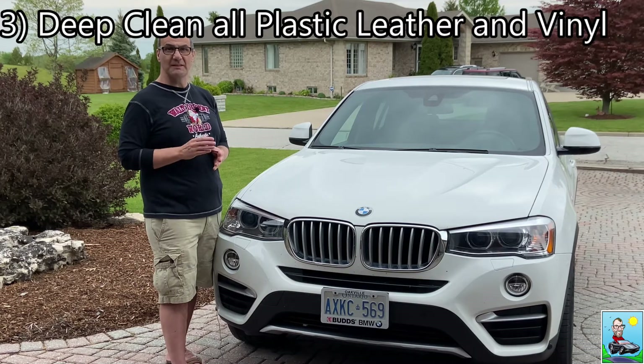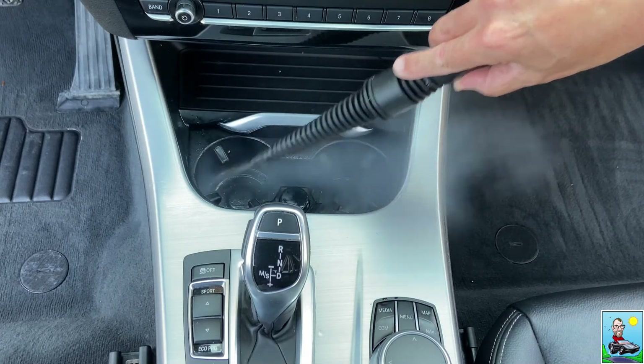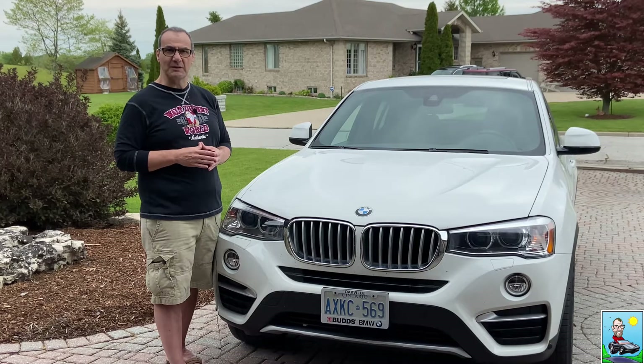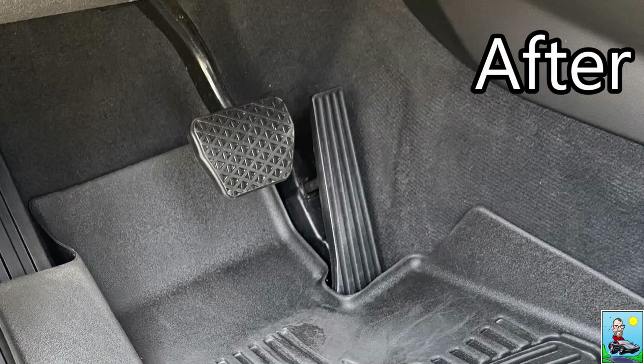Step number three: deep clean the dashboard, the consoles, the door panels, and all other interior plastics. I like to use a steamer first to clean the really dirty areas like the center console, the cup holders, the door sills, the brake pedal, and the gas pedal. The steamer lifts all the ground-in coffee and dirt stains off the dirtiest parts of the interior. I hit those areas with the steamer and then wipe the residual water down with a microfiber towel. Using a steamer is great because the steam is safe and the area you just cleaned is now sanitized.